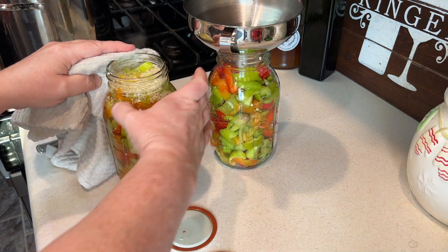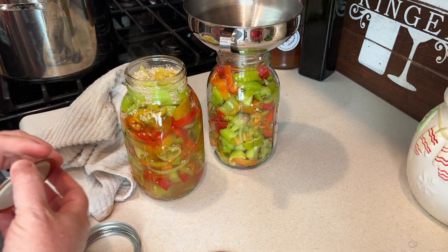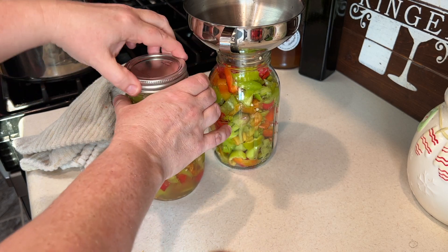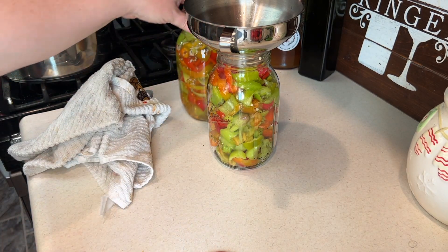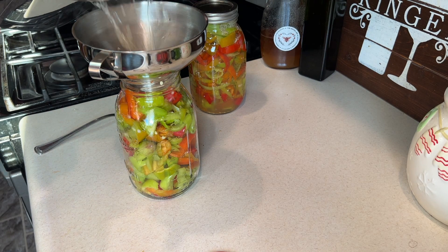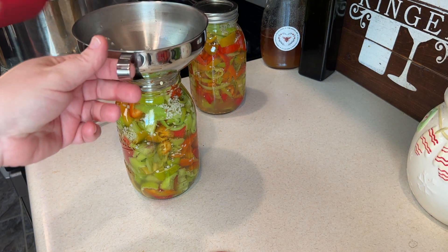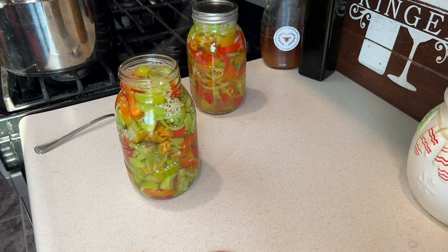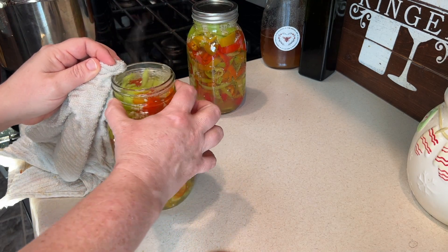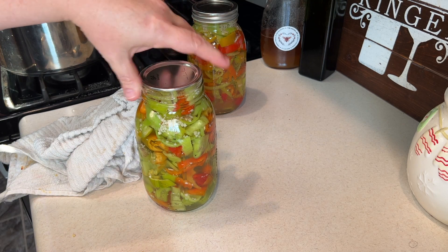You want to wipe the rim clean so there are no foreign materials — like a piece of garlic or any fluid — so you get a good seal. Put just the cap down, press firmly, and put the screw lid on. Just hand tight — you don't need to really tighten it down super hard. Make sure you have a nice clean rim and push the wax down firmly.